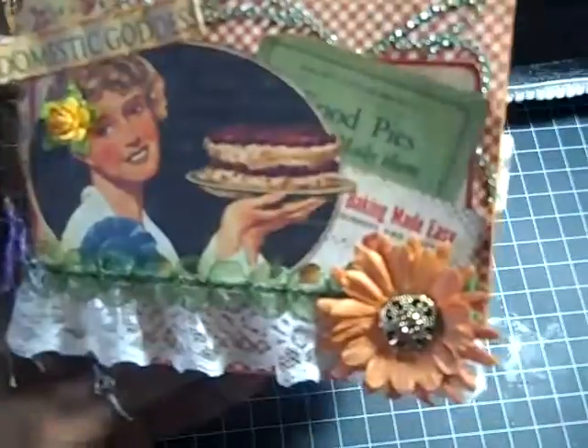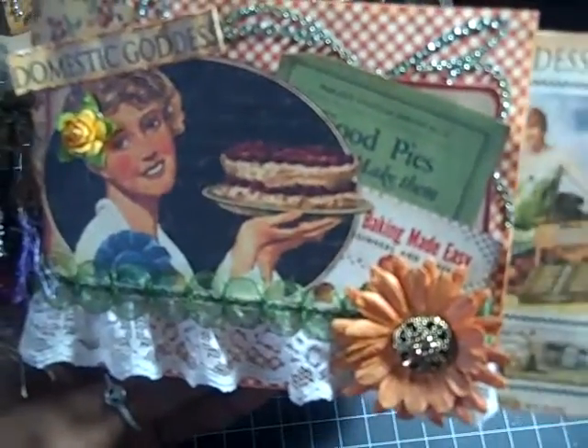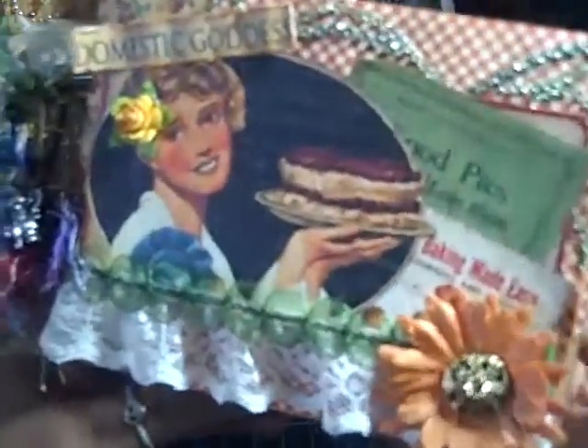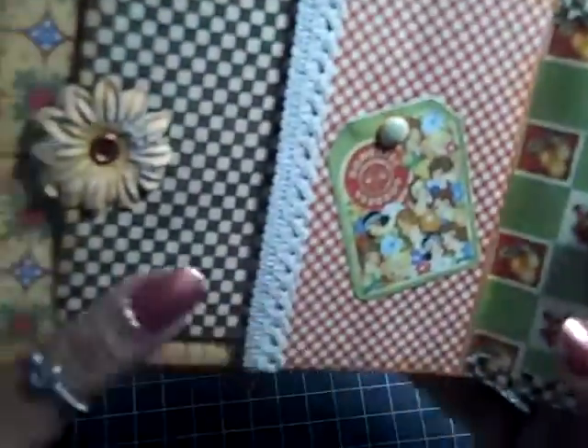The first pocket has a tag. As you'll see in this album, I didn't do a whole lot to the paper because it's so pretty that I just wanted to show the paper. And of course, on the tags, I'll either put pictures or journaling — I'm not sure, whatever I'm feeling at the time.